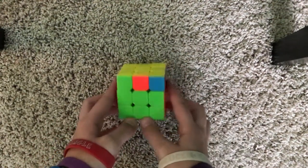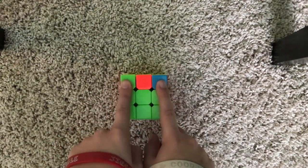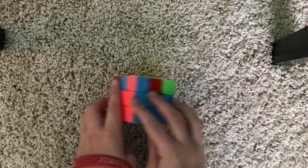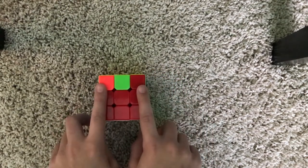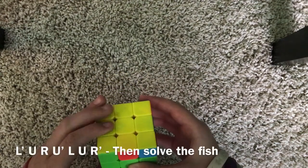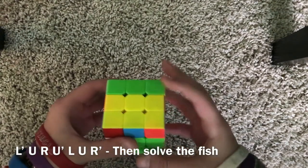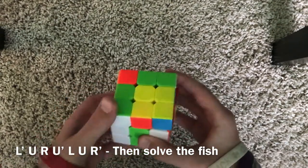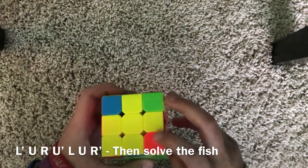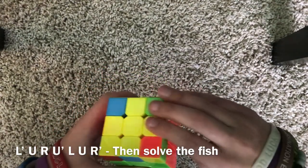On this step we're going to position the corner pieces. Look around your cube and see if you have any corner pieces that match. If you don't, simply do the following algorithm: L', U, R, U', L, U, R'. Then do the same thing you did to solve the fish.